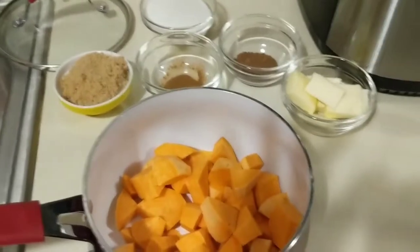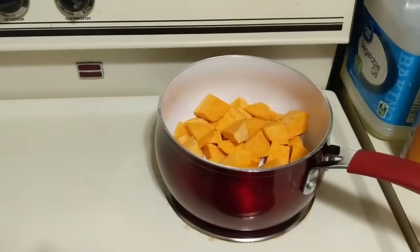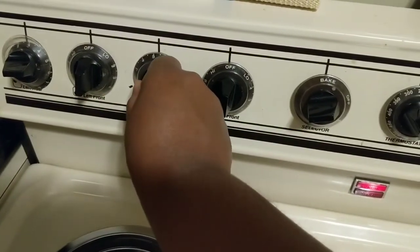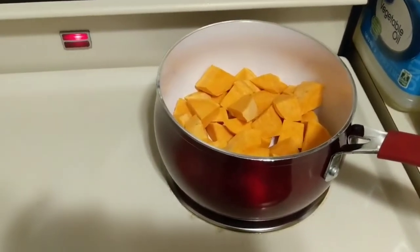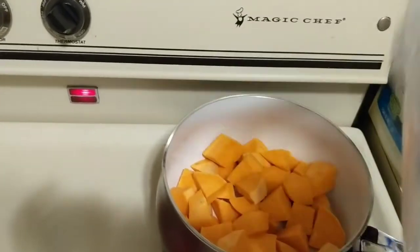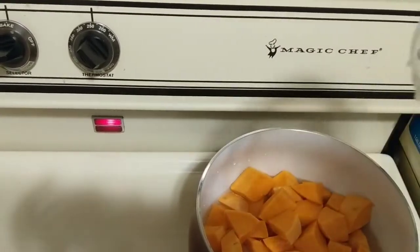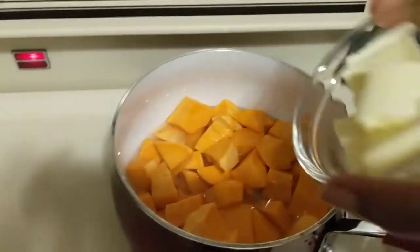We're over at the stove now. I've got it on my back burner at about medium heat — I don't want it to cook too fast or too slow. I like to add about half a cup of water, which keeps it a little lighter. But if you want yours really thick and candied, you can skip the water altogether. Now we're going to go ahead and put in our butter.